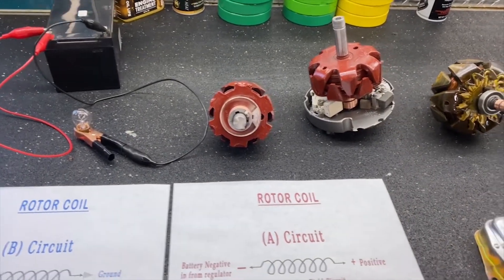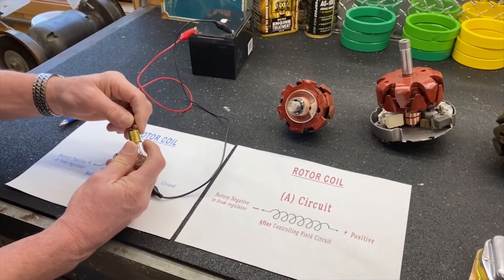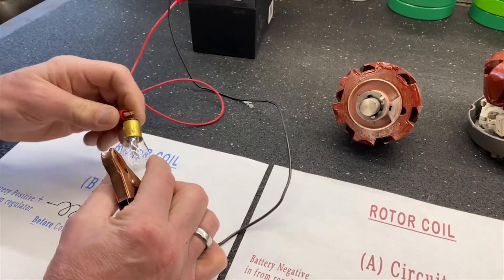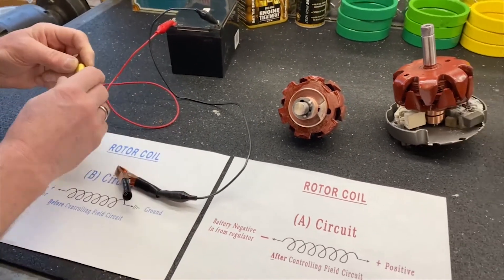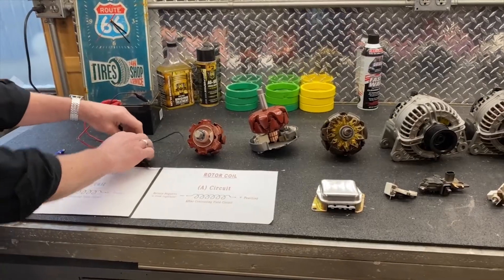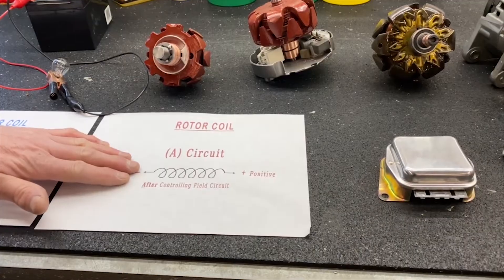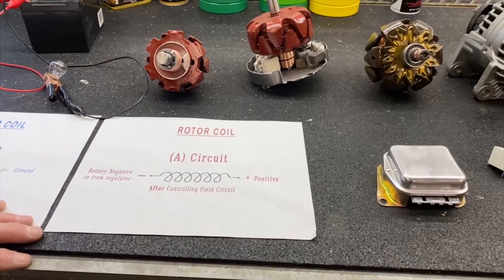A circuit is the opposite. That means that the end of the coil has already got current on it and then we're going to control how much ground it gets — so that's considered after. The item has not been charged with electricity yet on a B circuit, and after it's been charged, we're controlling the ground side of it. That's A circuit on the rotor coil.